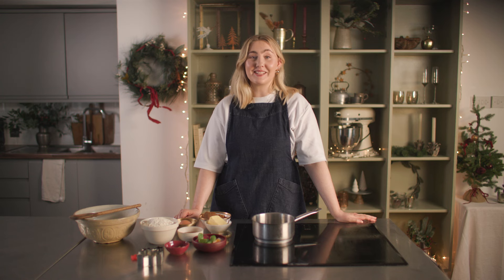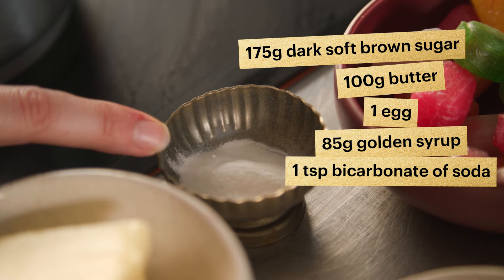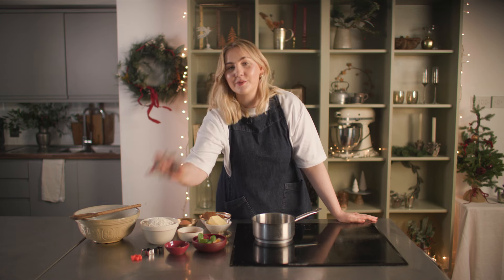Let's get started with our stained glass gingerbread biscuits. For this recipe you will need some dark brown sugar, salted butter, an egg, golden syrup, bicarbonate of soda, plain flour, ginger, and our hero secret ingredient — boiled sweets. You will also need some cookie cutters.